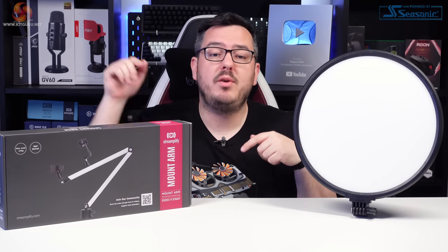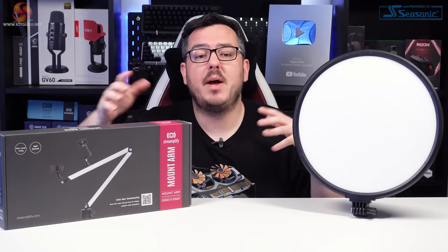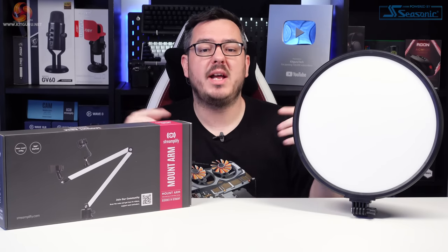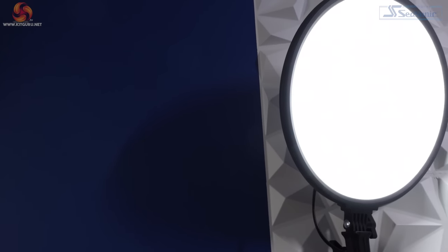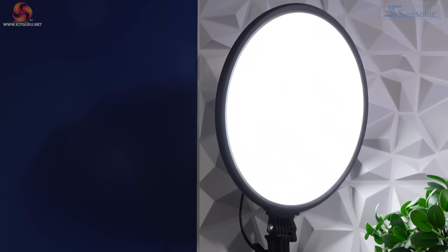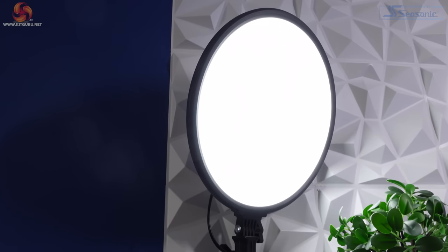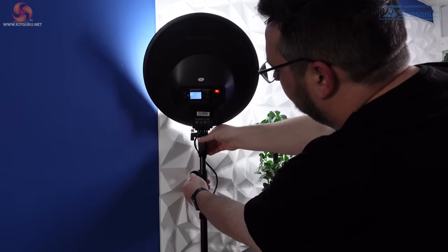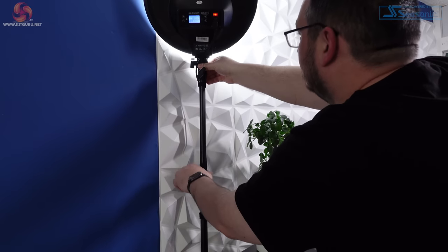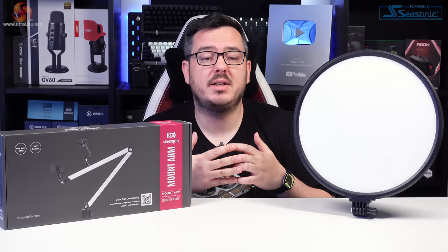First, I'm going to run through the Glowlight and then we'll move on to the Mount Arm and how the cam and mic can work with it, fitting together in the Streamplify ecosystem. The Glowlight 14 is a desk-mountable 14-inch diameter circular LED panel that contains 220 LEDs. It's designed for indirect lighting — so bouncing the light off a wall — which is a great way to soften any light that you're shining at yourself while you try to become the next Dr. Disrespect.